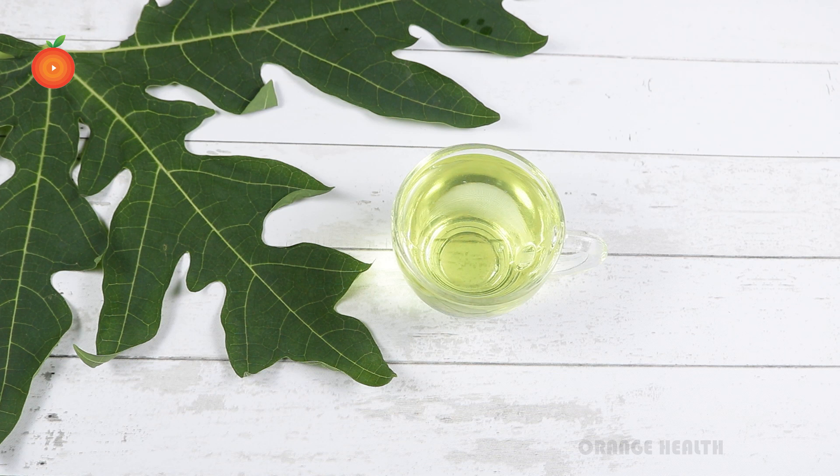The papaya leaf tea is now ready to drink. This tea has to be taken every day on an empty stomach. Taking this consistently will help you in regulating and managing your blood glucose levels.